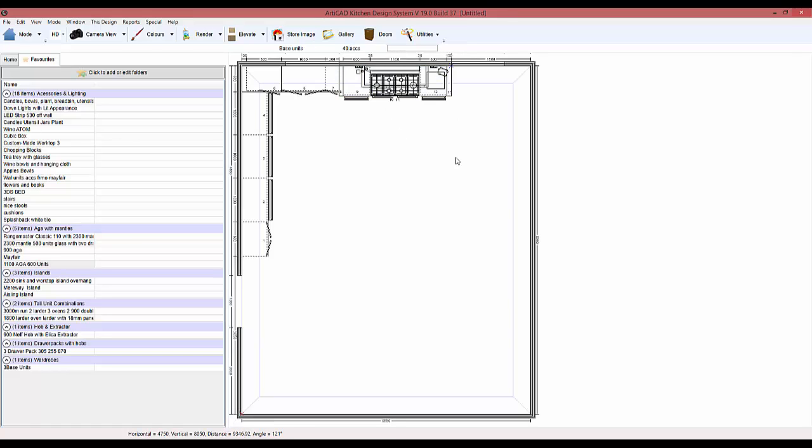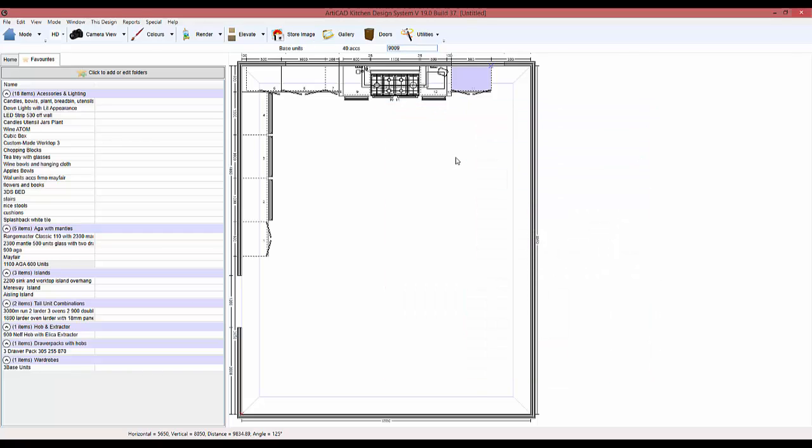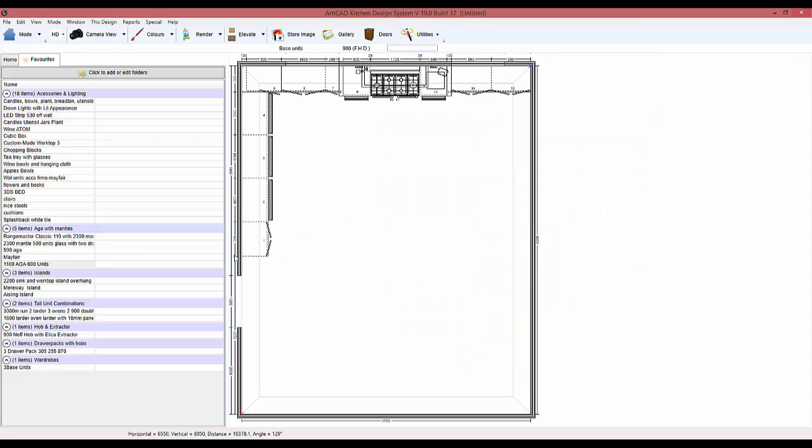That fits perfectly as well — what a coincidence. We're going to add some more units in. Chuck those in there. Now we're going to do some end panels as well.